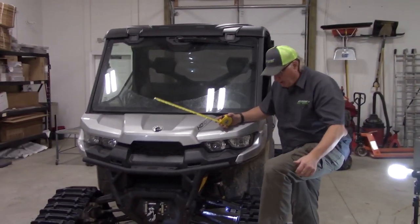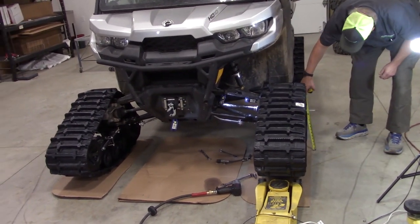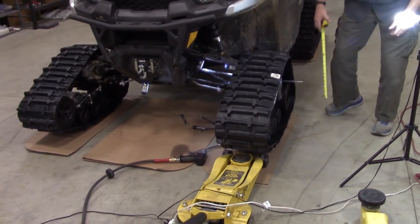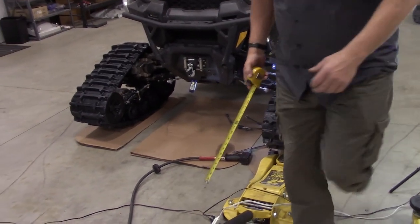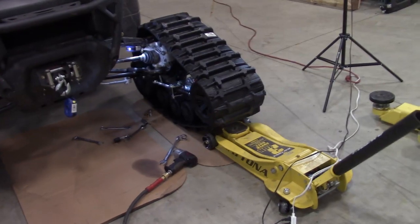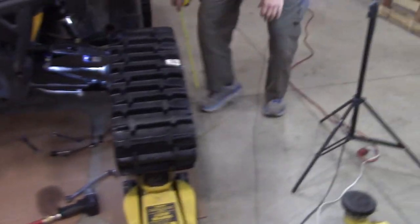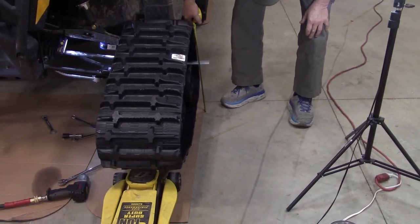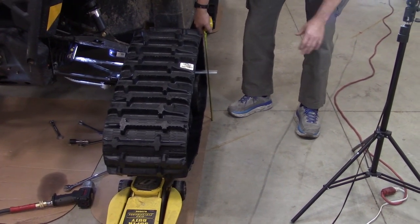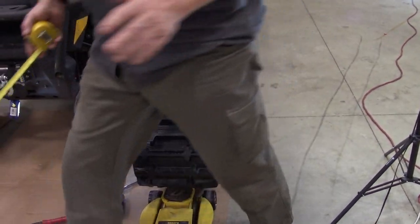First thing I'm going to do is put the track all the way down. Now if I look at this here it's at 13 inches. I'm going to go to a jack and slowly jack it up until I get it to 12 inches. It doesn't hurt to go a little bit less because it will sag a little bit. Now I know that's about where I want to start.